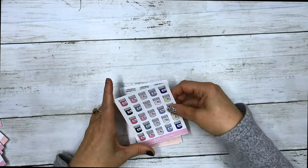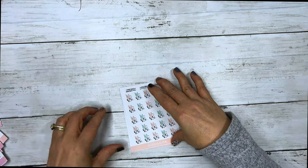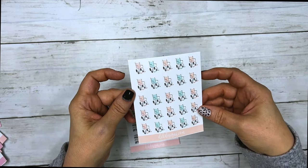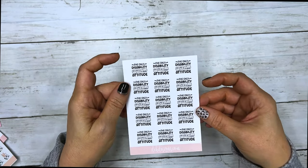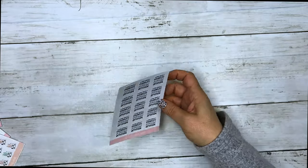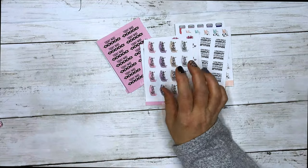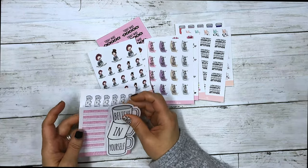We also have prescription bottles, wheelchairs, and one that says 'The only disability in life is a bad attitude.' So that's our new Health and Wellness section.